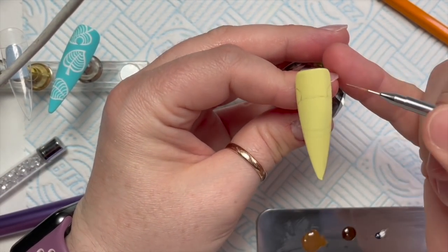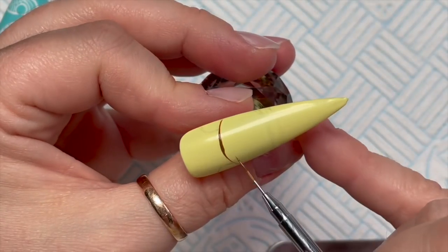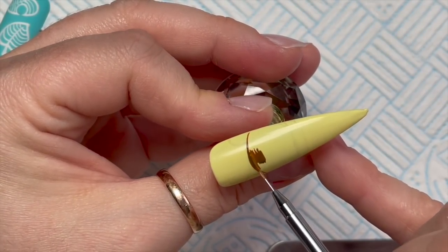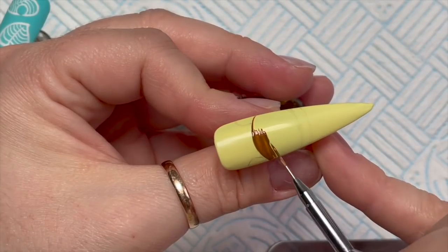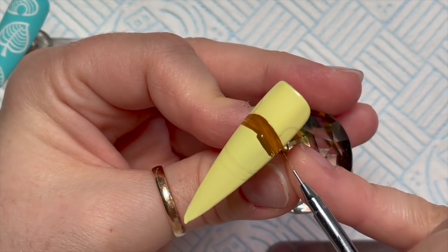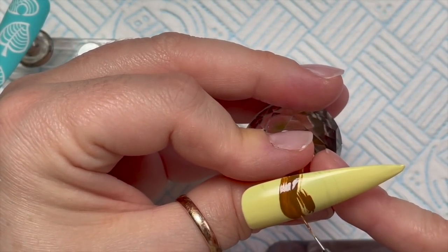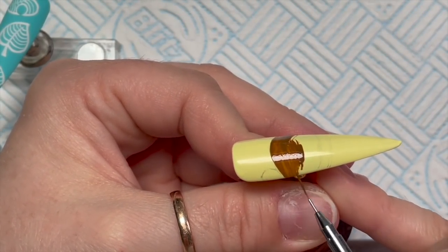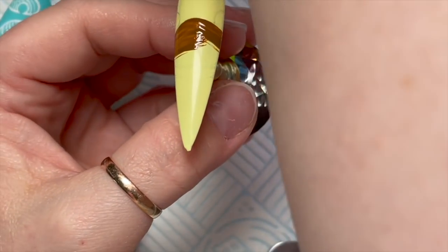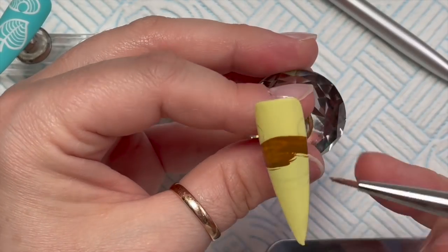I moved his chin down a little because I felt his face was going to be too narrow. On my palette I've put the Artisan gel paints, but this brown isn't straight from the pot — I mixed it with a little bit of yellow and a bit of white to make it lighter. I'm putting it on really thin so it does look a little patchy, and I end up doing a second coat. We're also putting it on top of the yellow so you'll see the yellow underneath, which is why we need two coats.